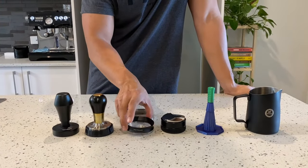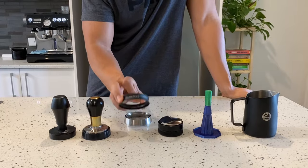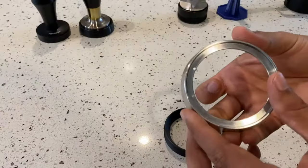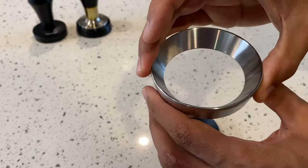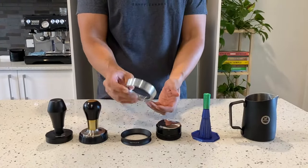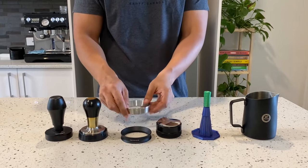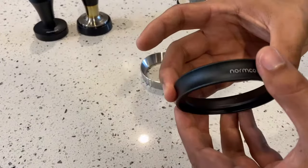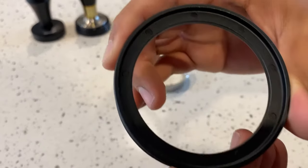With the Normcore tamper, I also picked up this dosing ring or dosing funnel. I was using this one off Amazon — it's about 25 bucks — but what I was finding was during my puck prep when I tapped inside the portafilter, it would sometimes dislodge the ring and it would be really annoying. So being a magnetic dosing funnel, this Normcore one has been awesome and really improved my puck prep.